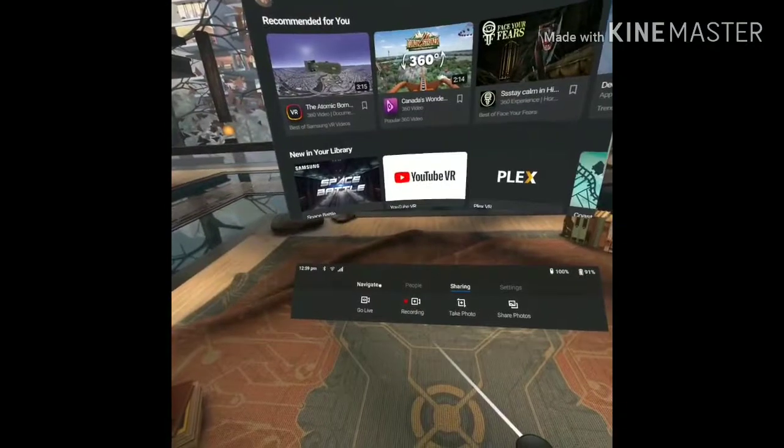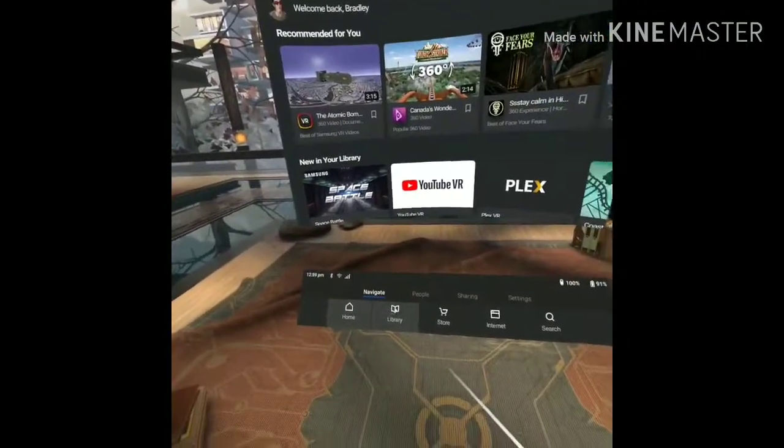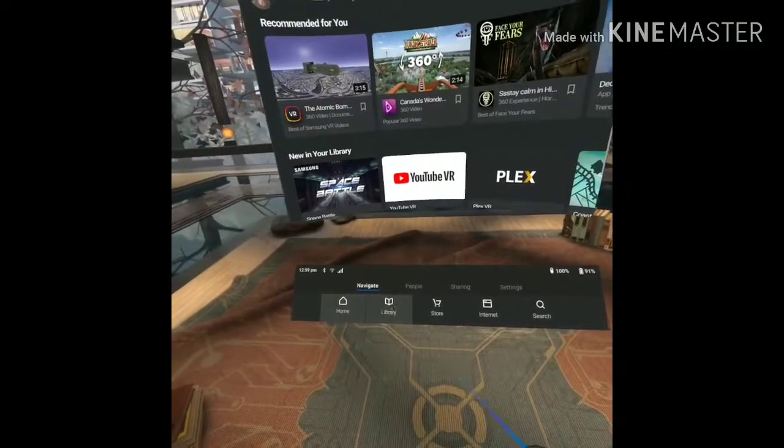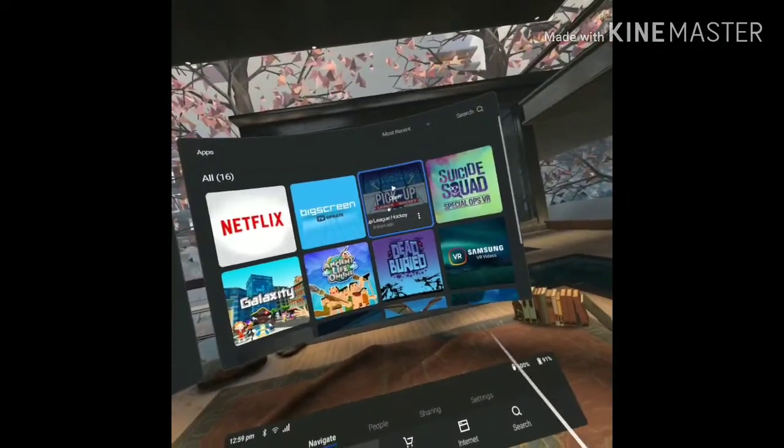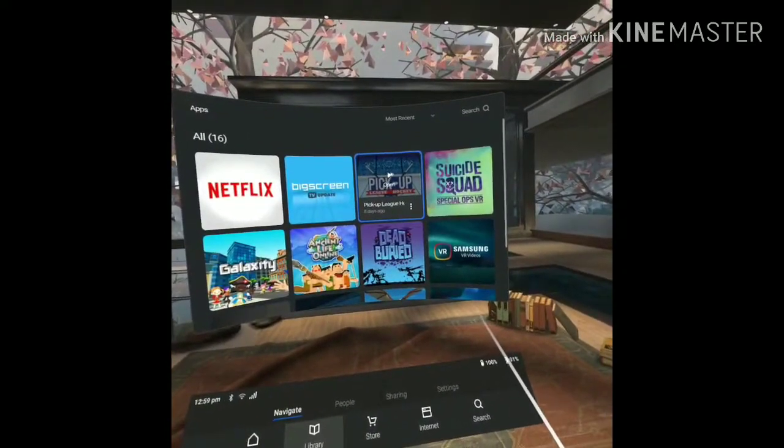Hello again, this is Bradley with another VR review video with Wild Hurricane Productions. In this video I'm gonna show you this hockey game — Pickup League Hockey. I have checked it out before, but it's a good game and I'm gonna show you all the different features for it.